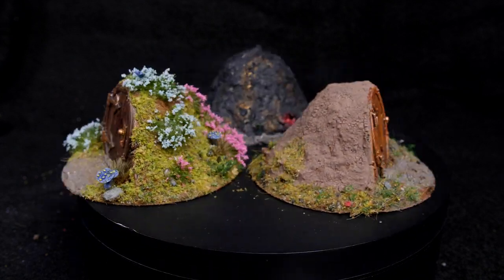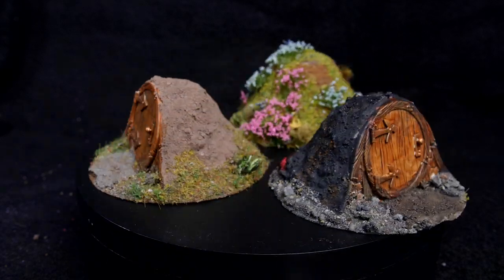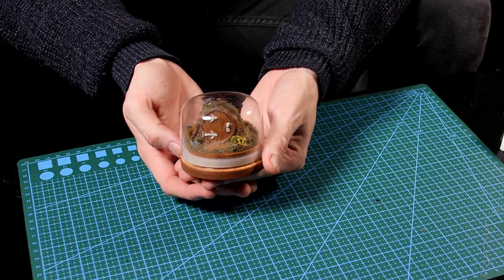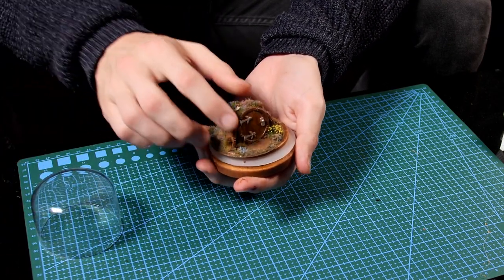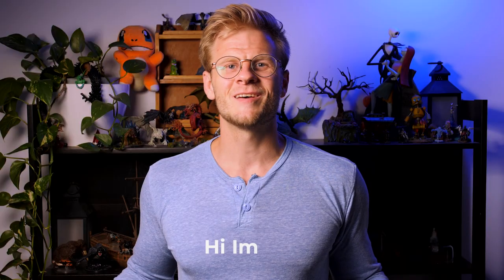Today we're going to be making some hobbit holes, using a few different variations of texture pastes and flockings to make some awesome display pieces that double as terrain for your game. I'm Seb and I make stuff.